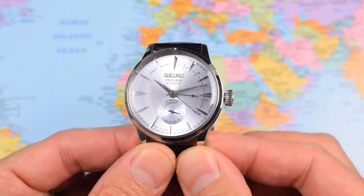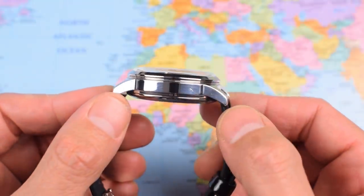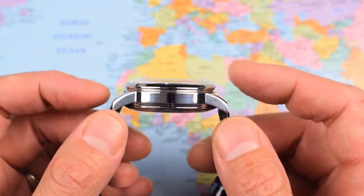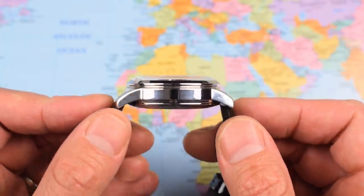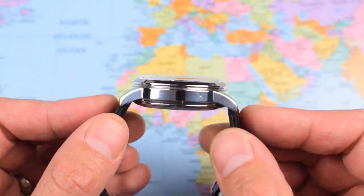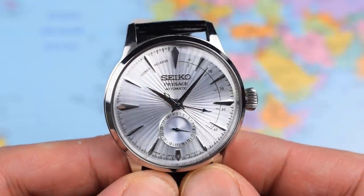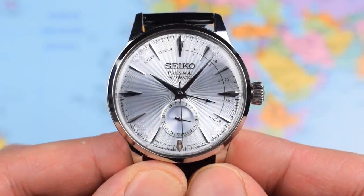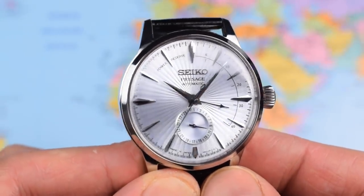Now, Seiko are free to make it as thick or as thin as they choose, but I'm not quite sure why it had to be this thick. The 4R movement — this is a 4R57 in the back of this one — is not the world's thinnest movement. And there is a piece of domed hardlex crystal. Thanks to the fact that it's domed and nicely integrated into the high-polish 316 stainless steel case, it does slip under a cuff, but it would slip under a cuff a damn sight easier if this watch was 12.5mm thick rather than over 14.5mm. So at 14.6mm, we're not really in dress watch territory, are we?